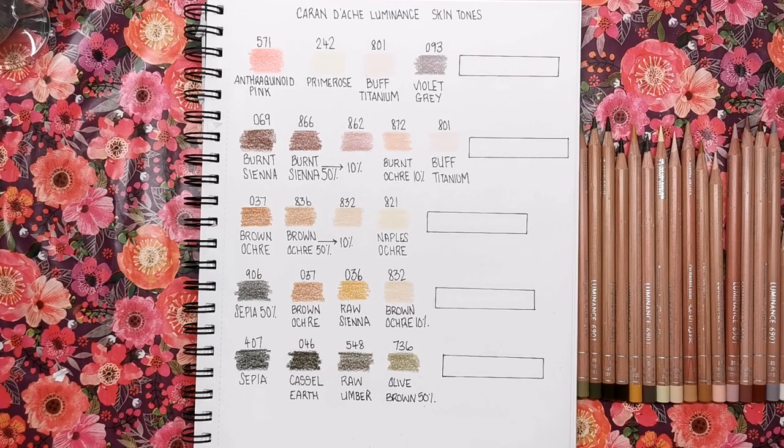Hi everyone and welcome to another video from Colour with Claire. Today we're looking at Caran d'Ache Luminance skin tones. I have a playlist on my channel, linked in the description below, which is specifically for skin tones in different brands of coloured pencil.